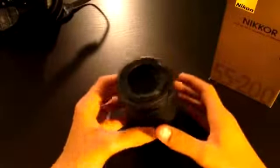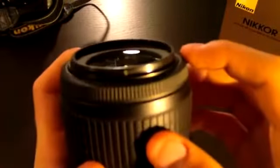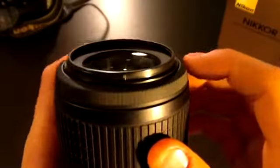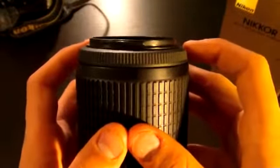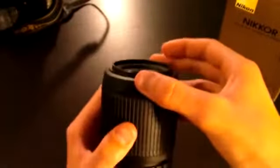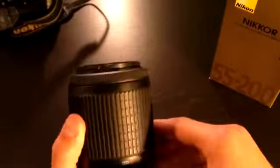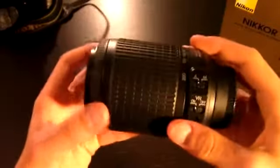When you have this lens in manual, this little slider up here turns and this is your focus ring. This focus ring is pretty sticky, which is nice when you are trying to achieve a good manual focus. It's not slippery at all and it doesn't skip or anything.